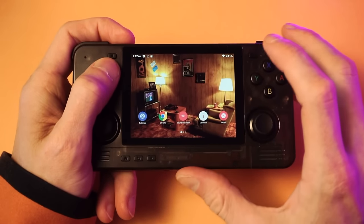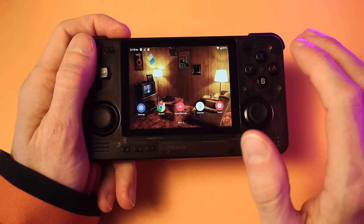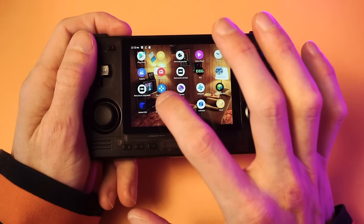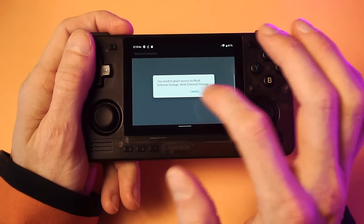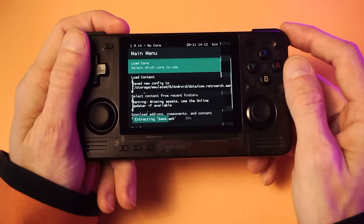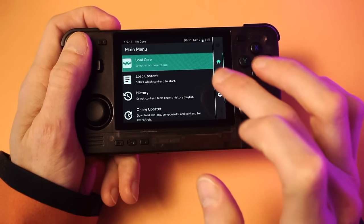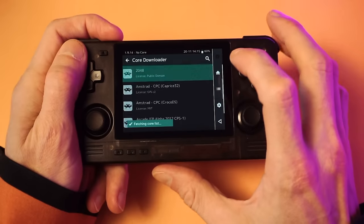Now we're ready to continue. The first thing I recommend before anything else is to completely set up RetroArch, because it's way easier to get RetroArch fully set up before messing around with any front ends or trying any games. Go ahead and find the 64-bit version of RetroArch. It'll ask for permission — allow it. It'll go through a little initial setup and then it'll look kind of normal. Now we're going to download all the cores we need — go into Online Updater, then Core Downloader.